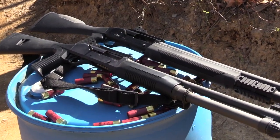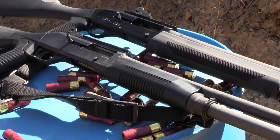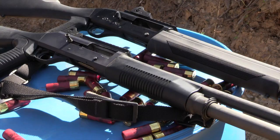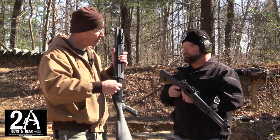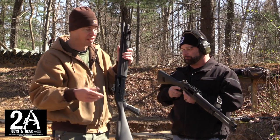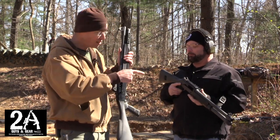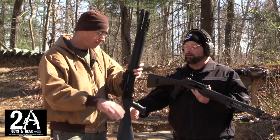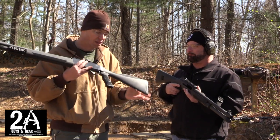The sharp grip will probably get worn down with time, or you can just knock it down. Overall, the Benelli M4 is much more comfortable — at least to me — to hold, to shoulder, the grip, the length of pull, everything. It just fits like a glove. The FN you can get used to it, but I believe if it had a different comb and a better grip it would be absolutely different.